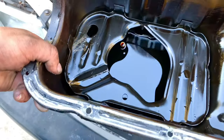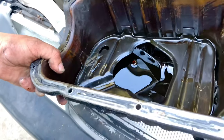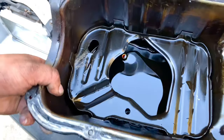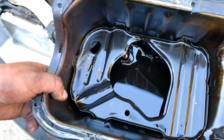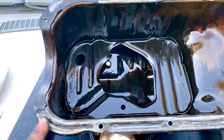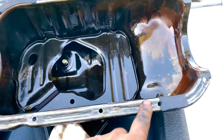This oil pan still has oil from when we drained it — not all of it drained out, as you can see there's still some in there. We're going to take that out and clean the oil pan. That's why you should drain it first, so you have less oil spilling out when you pull the pan.